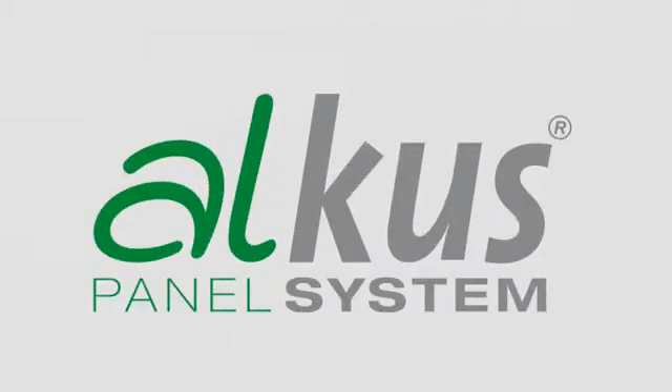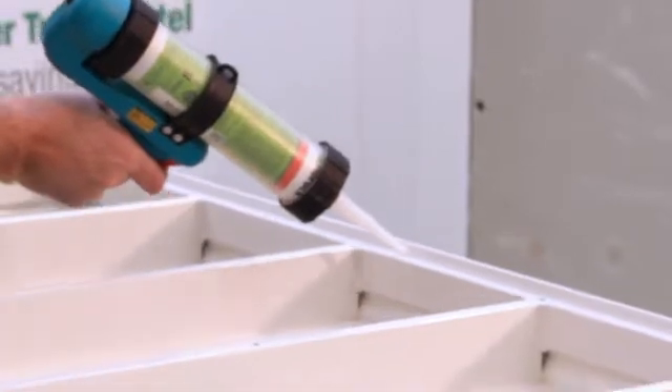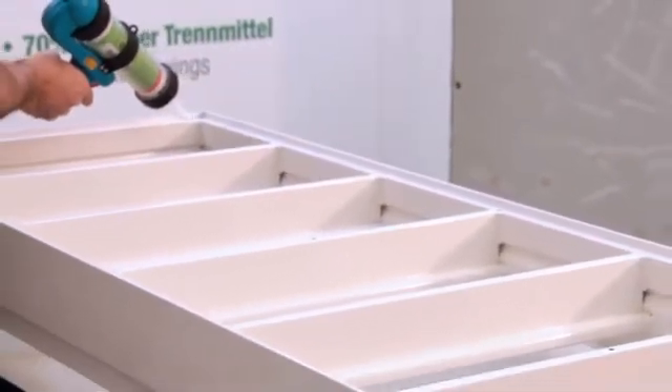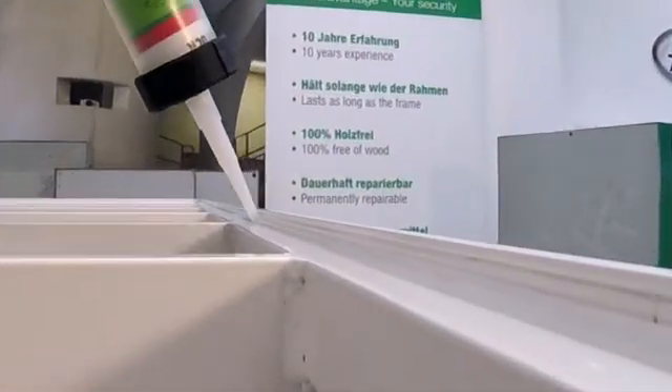AUKUS solid plastic panels are supplied ready for installation for the Mavadec formwork system. They can thus be installed in just a few steps. Initially, silicone is inserted into the corners of the contact surface of the panel. This should prevent concrete slurry entering the area between the formwork and the panel.